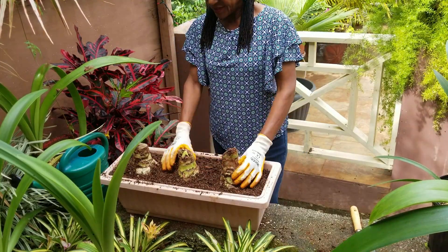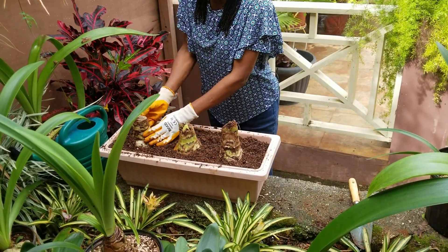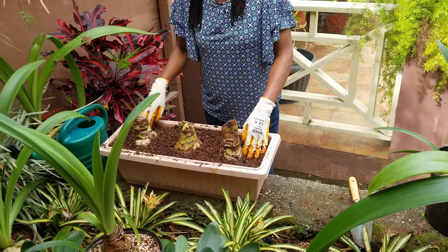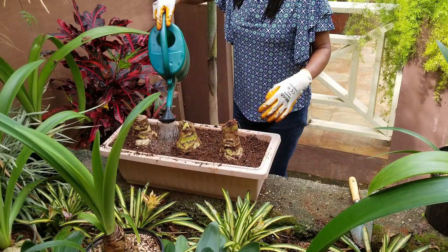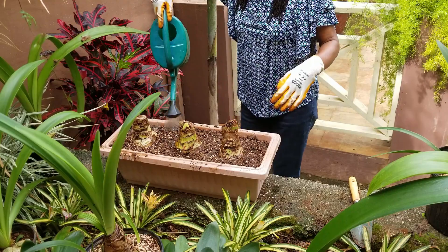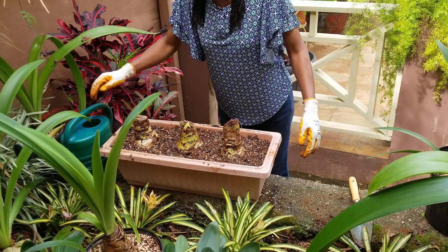We've planted the three bulbs. Recall that you're not supposed to bury the entire bulb — leave about a quarter or so of the bulb exposed, which is what we've done. This potting mix has two parts soil, one part compost, and one part perlite, so the nutrients in the compost should be sufficient for the early growth of the amaryllis bulbs. I'm going to water to make sure everything is settled in. I'm leaving this container in this location, which receives bright but indirect sunlight.